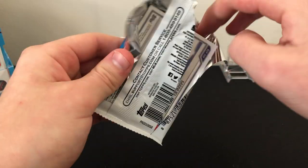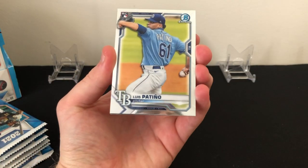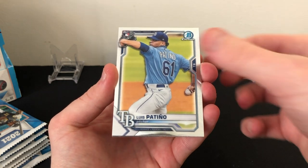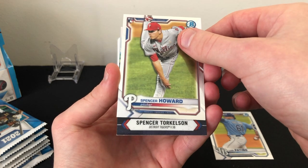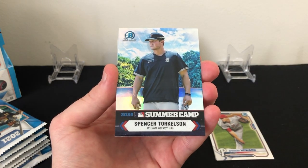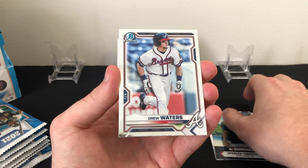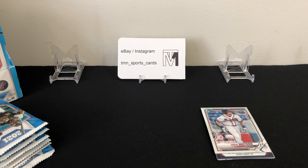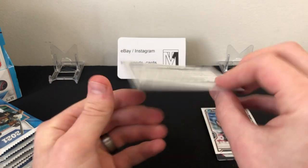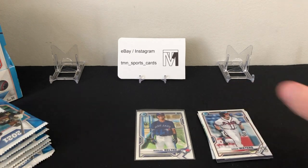First pack of mini box one. We are starting off with a Luis Patino rookie, a Spencer Howard rookie, a nice Spencer Torkelson summer camp insert — big time prospect obviously — a Drew Waters prospect card, and a Manuel Beltran first Bowman. I don't think he's one of the bigger names, but like I always say when opening Bowman, you never know with these guys. Very very young, born in 2004, so probably 17 years old.